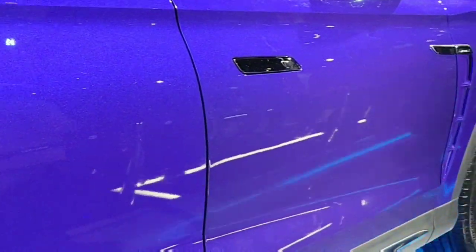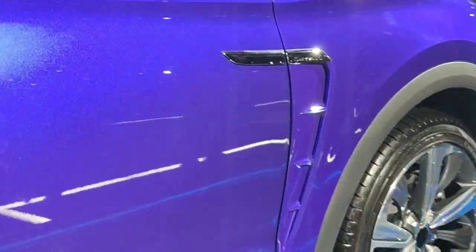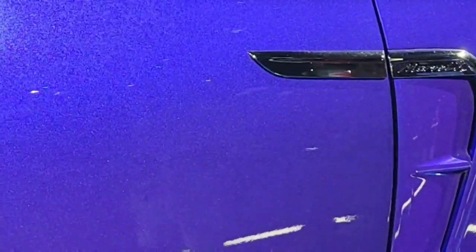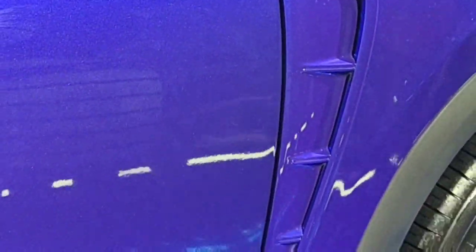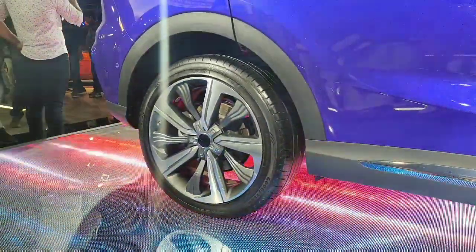The door handles on this car are finished in chrome and are embedded inside the body along with request sensors. There is a Z-shape above in chrome finish and the lower part is finished in body colour — a side fender design which does look classy.